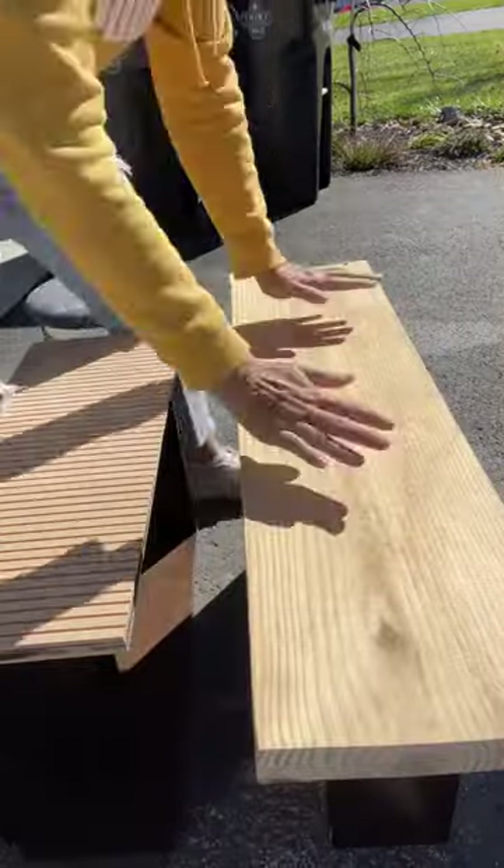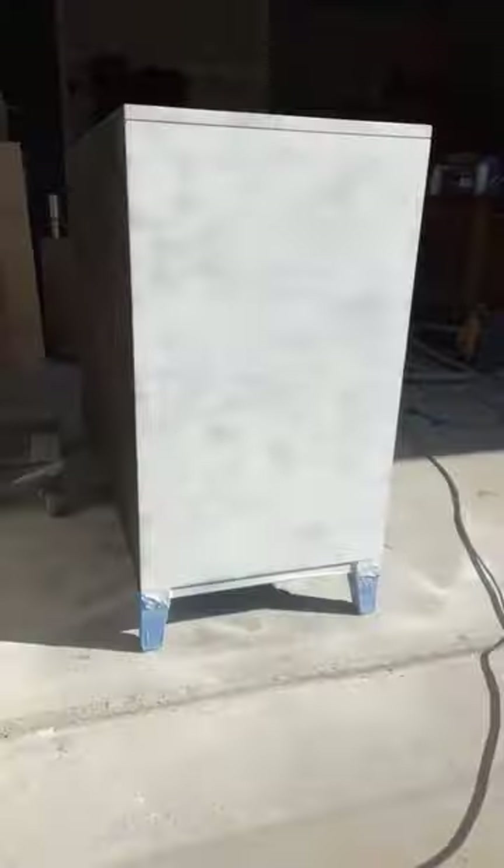I put a heavy board on top and let it dry overnight. I sanded down the edges for a nice finish, primed, and painted the dresser.